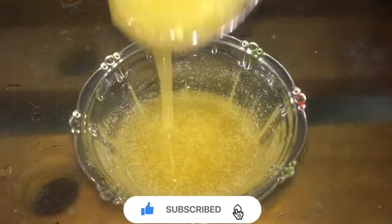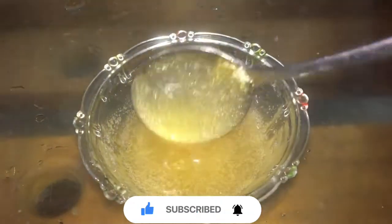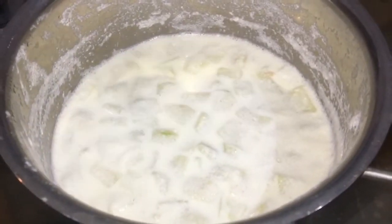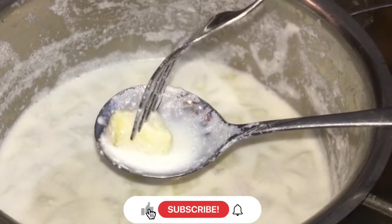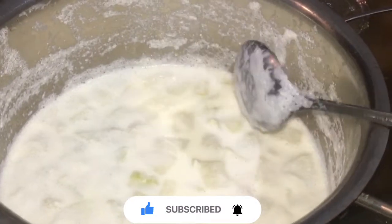Guys, I'm going to make a double boil here. First one, we will make a double boil. We are going to make these two mixers.